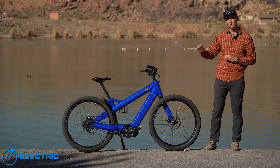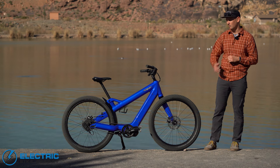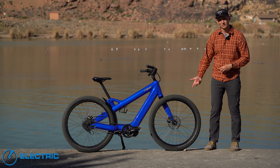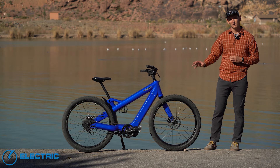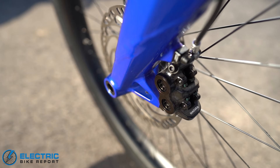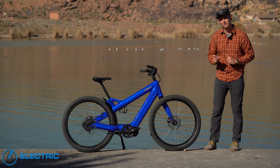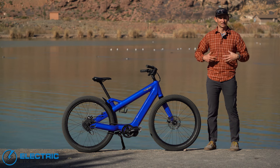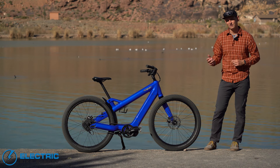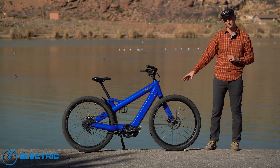The motor produces 60 newton meters of torque and is a Class 1 motor limited to 20 miles per hour. It's a great hill climber, great accelerator, and overall just a great-feeling bike. Handling stopping power is a pair of Magura MT30 hydraulic disc brakes with 180mm rotors front and rear. These four-piston calipers are incredibly strong — the type you'd typically see on a downhill or enduro mountain bike, or high-powered speed pedelecs designed for 28 mph. They're almost overkill for this bike.